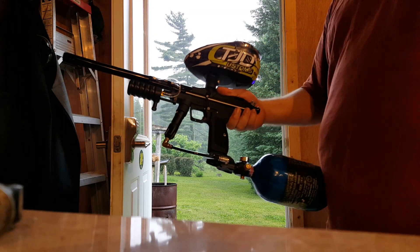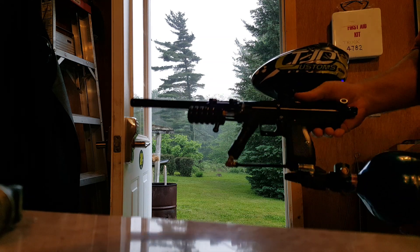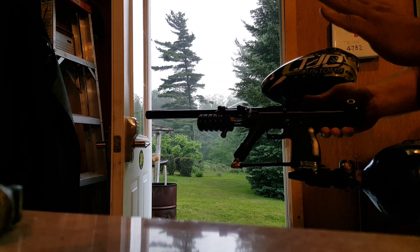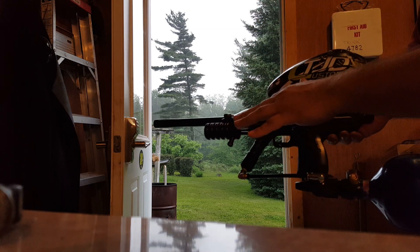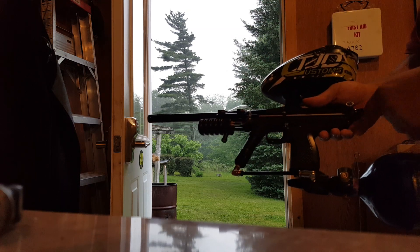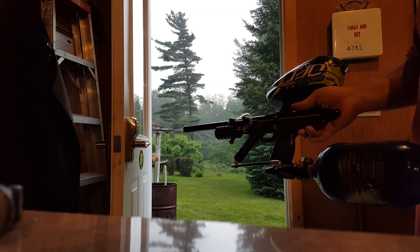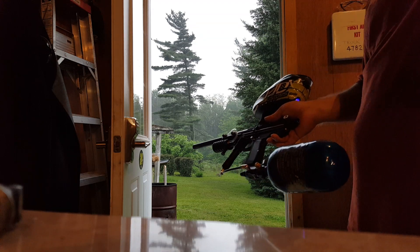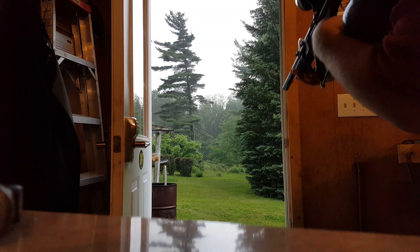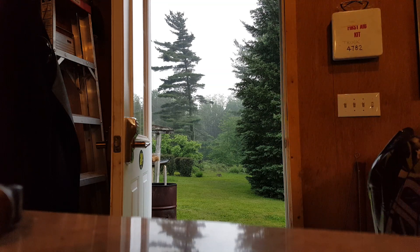We don't really need to go over the features too much — it's a pneumatic assist pump, everything about it is basically TJD Customs. This is a body that was milled by me, pneumatic assist kit, a lower tube ICS kit — it's pretty much loaded. So we're just going to do a quick shooting video, and I'll double-check before we start.